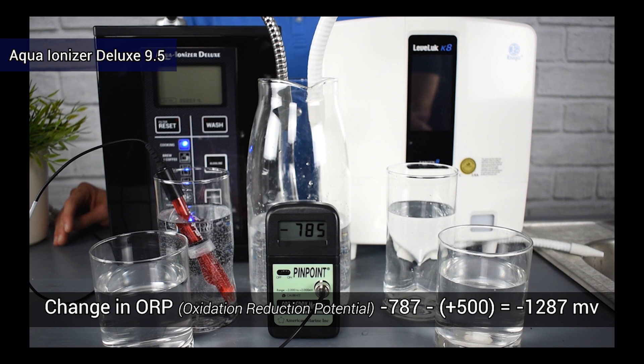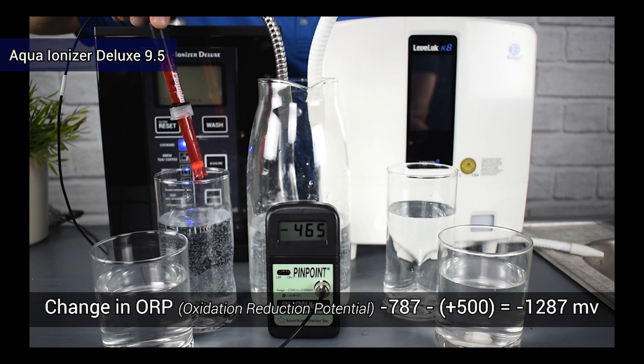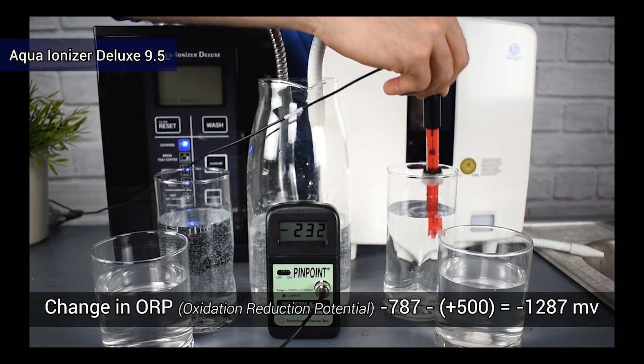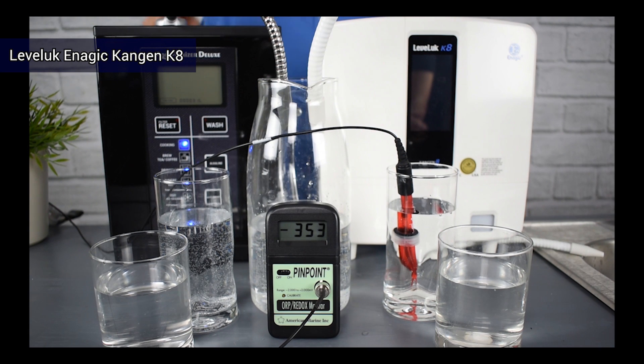Now that we have this number we can plug it into our equation, which also considers our source water ORP. Our total change in oxidation reduction potential — the strength of our antioxidant — is negative 1,287, making it a highly effective antioxidant for our bodies, which can use these antioxidants to donate spare electrons, eliminate free radicals, and give us the ability to heal ourselves.